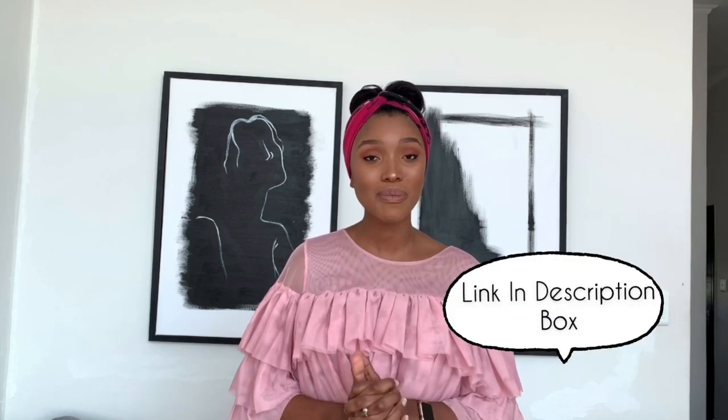Yolandi and I have teamed up to do a remote collab. How this is going to work is that Yolandi has selected one of my past projects that she's going to recreate, and I've done the same. So after watching this video, head over to my channel and see which one of Yolandi's past projects I recreated.